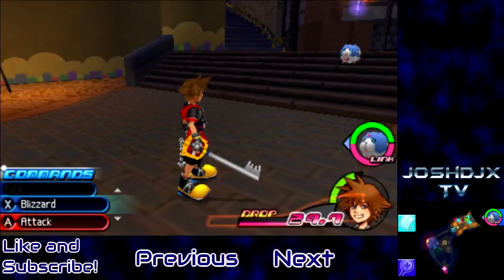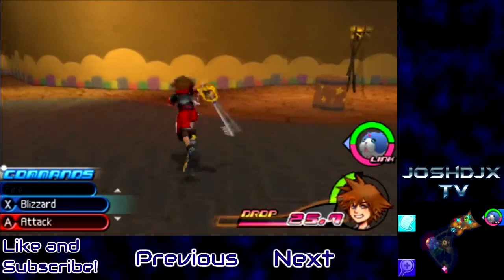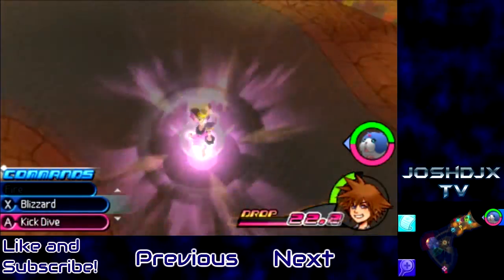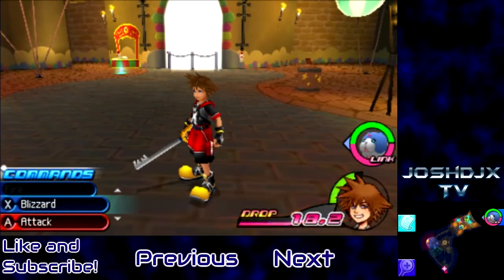I'll probably start Animal Crossing pretty soon. I don't know what this 'drop 28' stuff means, I really don't. But let's do the spinny attack again. Oh my god, spinny — I'm in the air, I'm spinning on the ground. I don't even know what I just did. Thanks for watching guys, later!